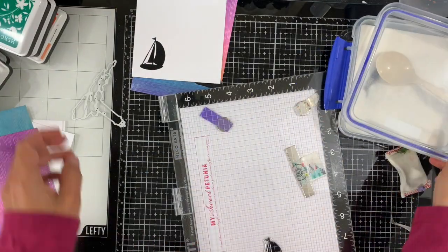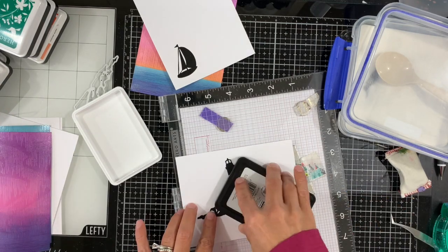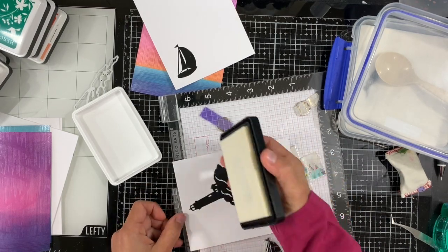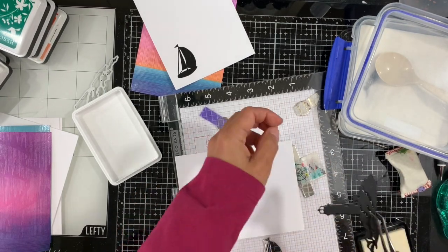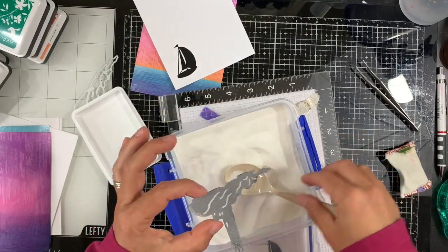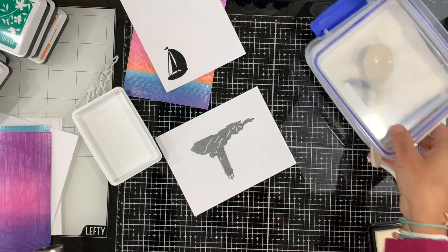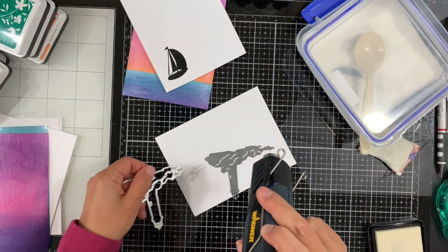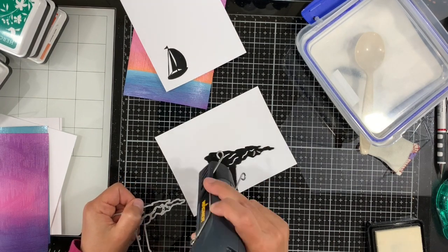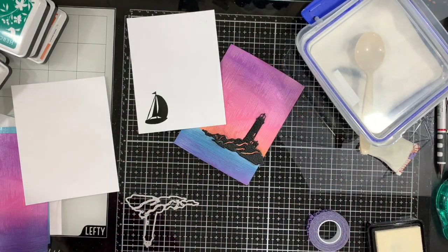There is also a coordinating die for the boat. I'm doing the same thing — inking the lighthouse with embossing ink and applying some clear embossing powder, then heat setting it. I think we have good coverage here. Using my heat tool I will melt this embossing powder so that both images on our card will match each other — meaning they'll both be embossed.